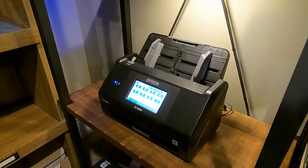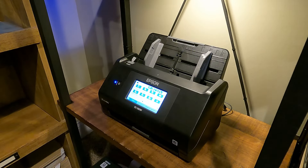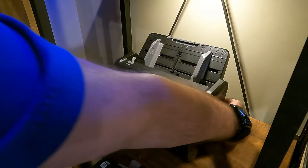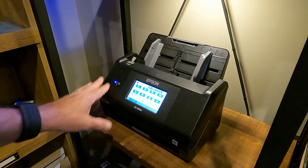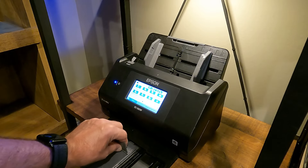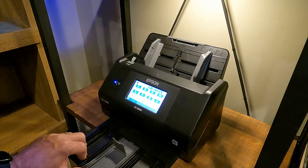Now we're getting into the scanner part. I've got the scanner turned on — it goes through its little routine and takes a minute or two to connect to the computer. This is the Epson 580W — the W means wireless, so it's not connected by a cable to my computer, it's using my in-house Wi-Fi. I turn it on and then I clean it. I pull the tray out — it's got a guide for what size paper you're using and it can extend out.